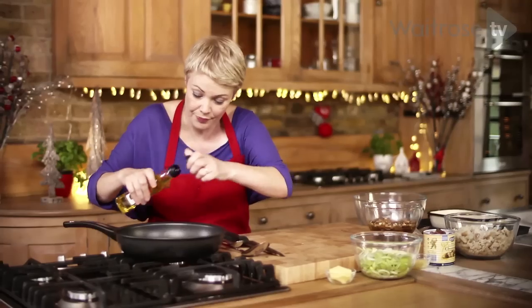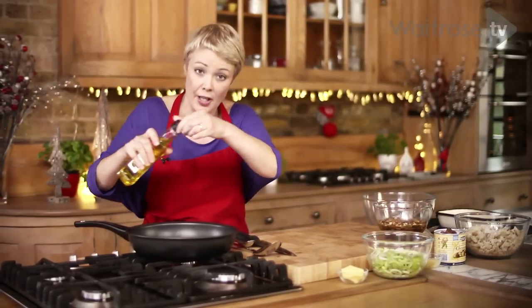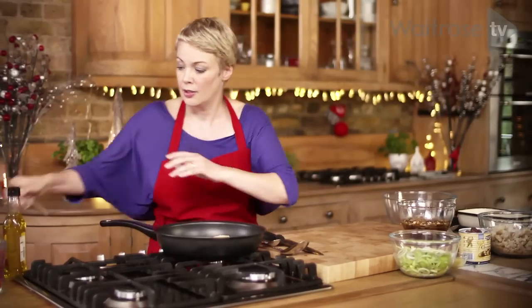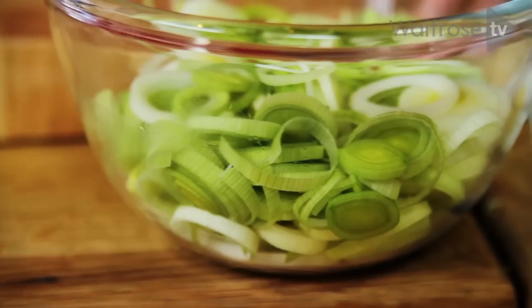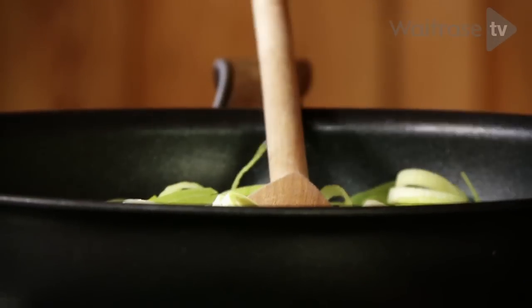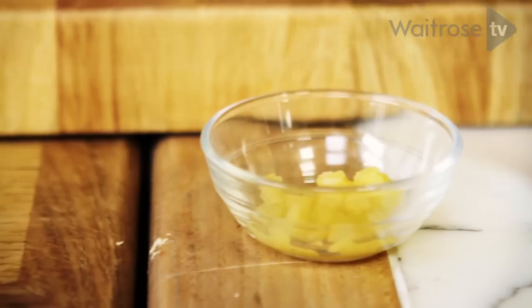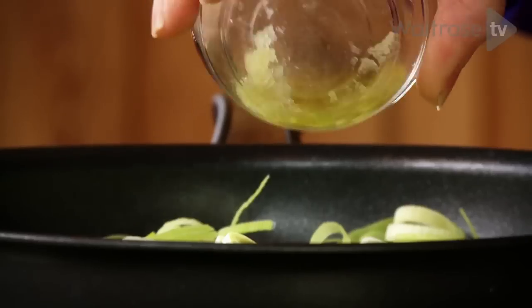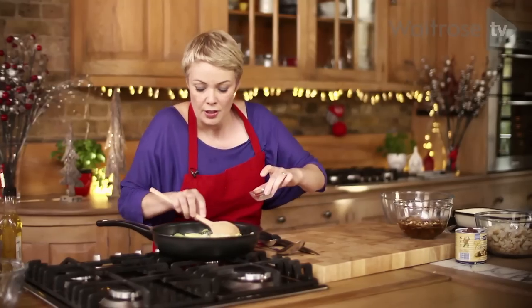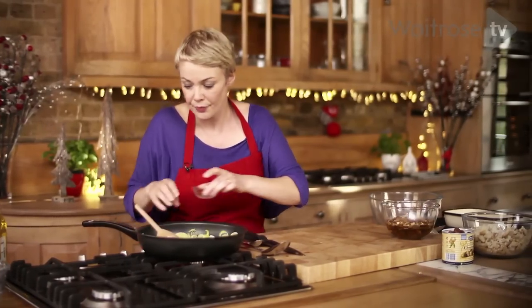I'm going to put a little bit of olive oil and a knob of butter into my frying pan. I'm just going to gently soften some sliced leeks with a little bit of crushed garlic. That's going to take a few minutes just to soften. We don't want them to colour, just to get tender.